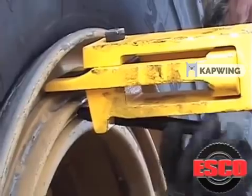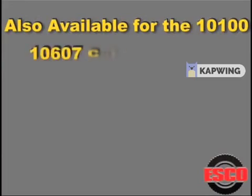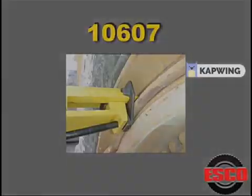Sometimes the bead loosening pocket may align the bead breaker onto one of the wheel mounting bolts, giving you the bolt surface to tighten the adjusting bolt against. When this happens, you can use the ESCO 10607 cat rim adapter, which fits over the hook and the clevis of the bead breaker and will provide a larger surface for the adjusting bolt.